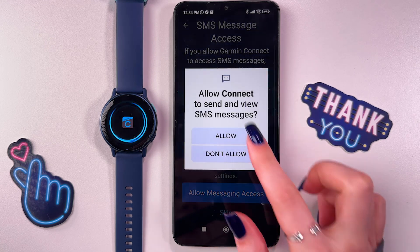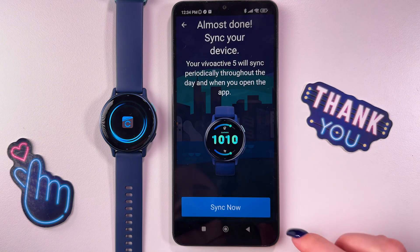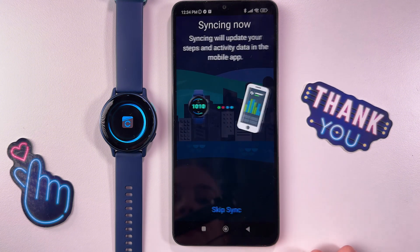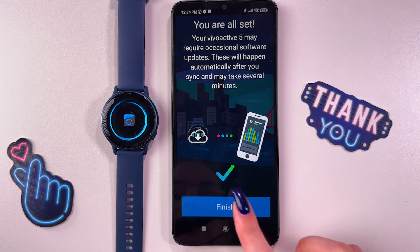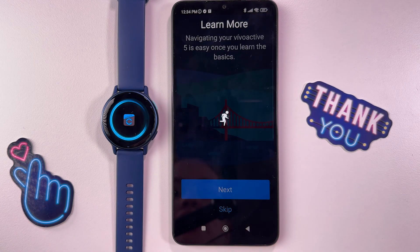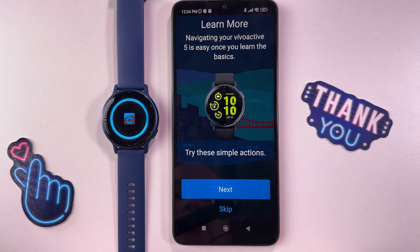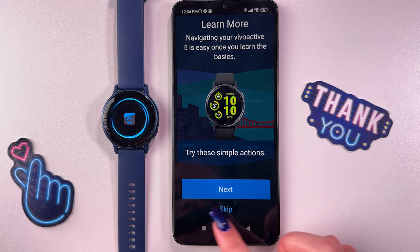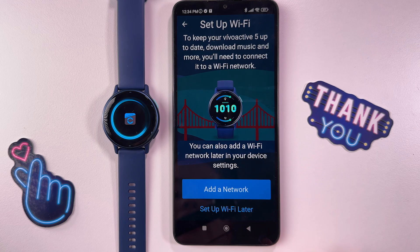Allow phone call access. Here allow everything you'll see on this screen. And now we need to synchronize the device. Now we are all set — just tap the finish button. Here you can learn how to navigate through your watch or you can skip this step. And now we are done, just tap the finish button.